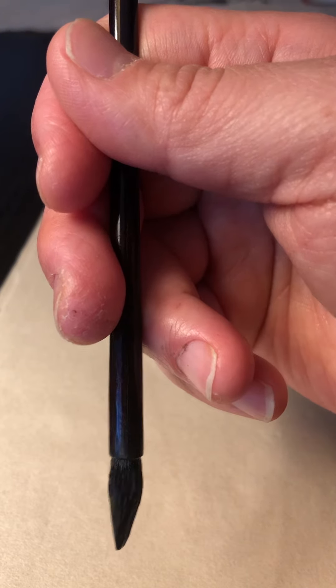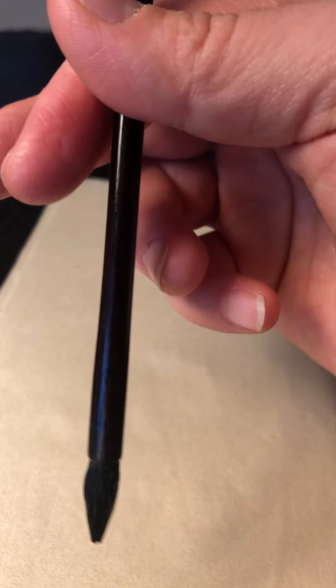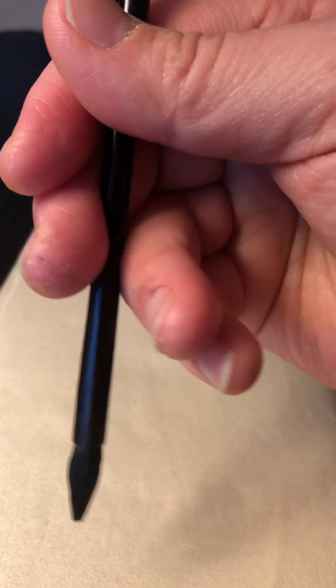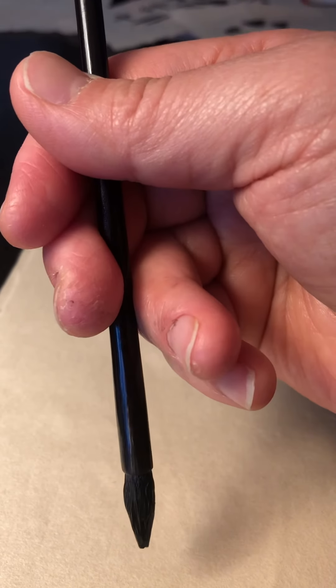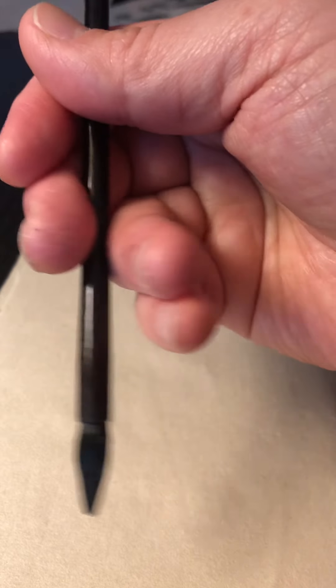As for how the five fingers are positioned: the thumb and index finger can hold the pen already. Use your middle finger to strengthen it, and use your ring finger and small finger to hold it on the other side. So five fingers working in three directions fix the pen while also allowing some movement and flexibility within your hand.